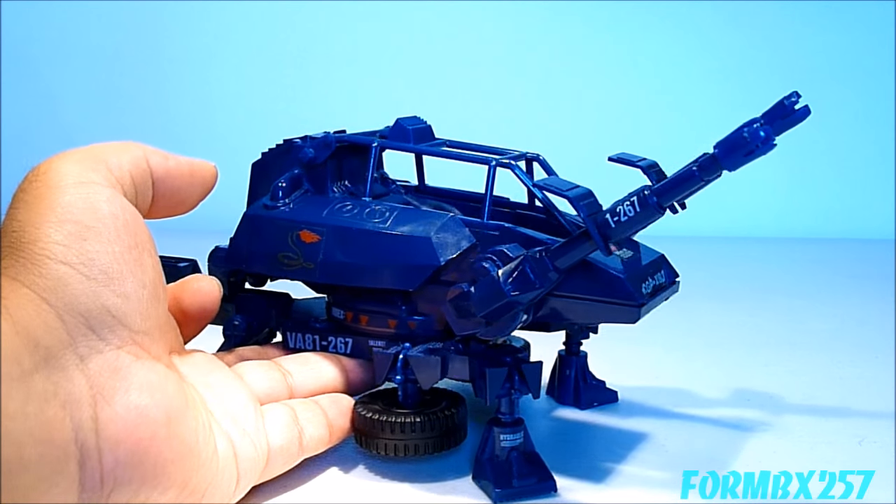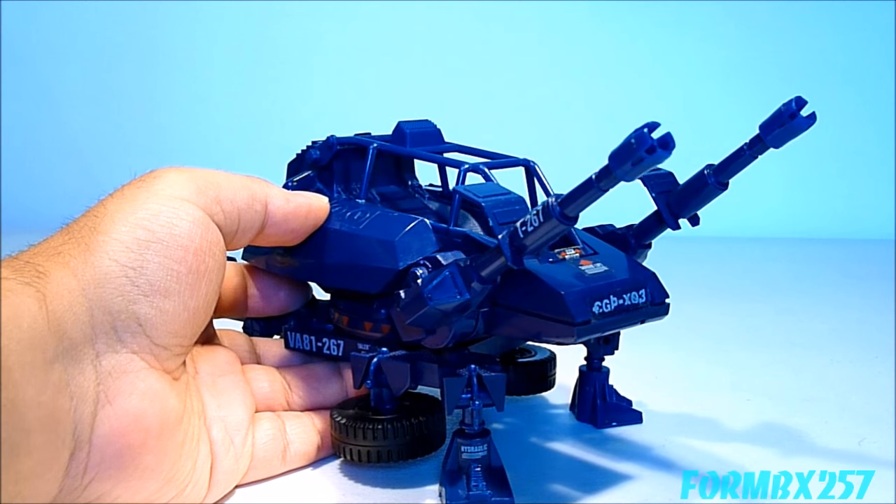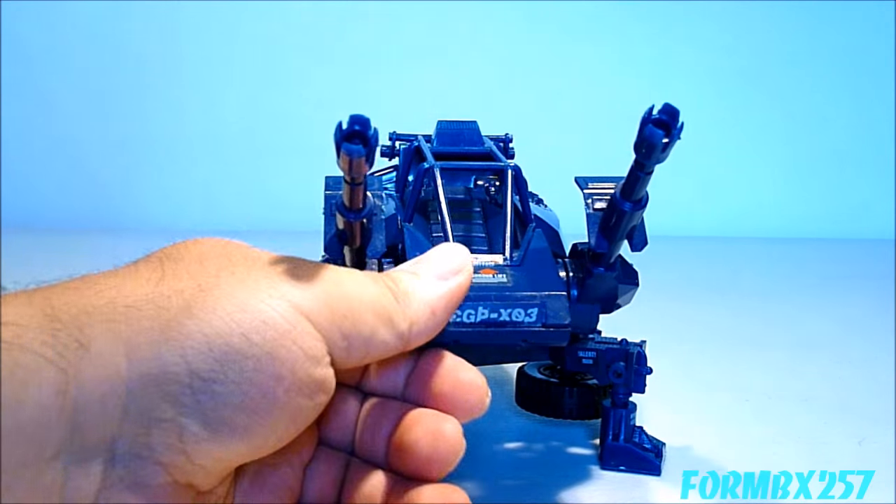The Cobra ASP was actually a very complicated little toy. Considering it was only in the $5 range, it had quite a bit of moving parts, as well as three distinct modes.